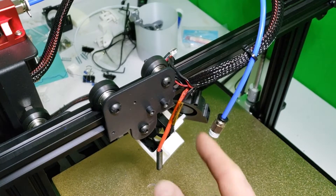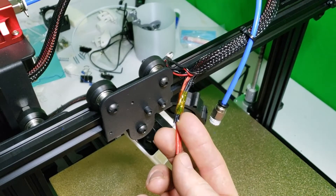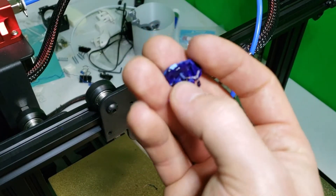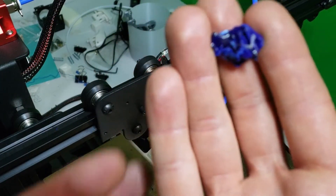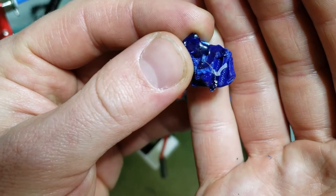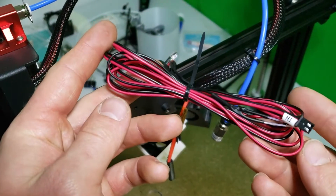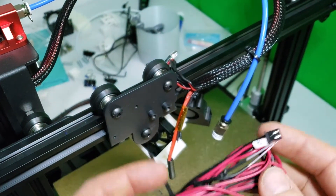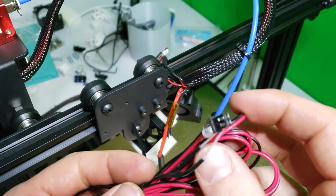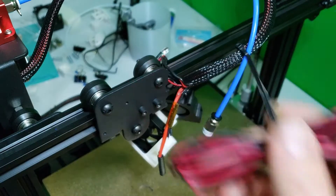Welcome back. If you were following on the shorts, I already cut off our thermistor — gonna have to replace it. It's stuck in this glob down in here somewhere. I do have a spare right here, full length — I could just solder that — but we're gonna go ahead and rerun a whole new cable in there. I'll show you how to do that on the Sun Lou; it should be pretty much the same for everything else.